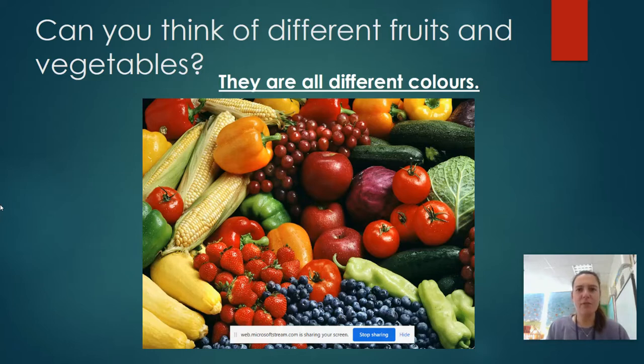So can you think of different fruits and vegetables? Think of them in your head. They are all different colours. As you can see on the screen, I've got a picture of lots of different fruits and vegetables that are all different colours.